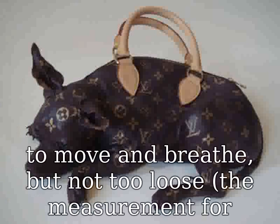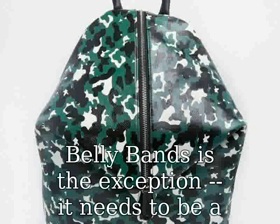It needs to be a bit snug. Please measure carefully before buying and email us if you have any questions about fit before you bid or make a purchase.